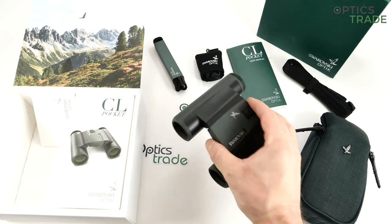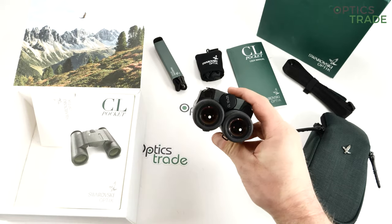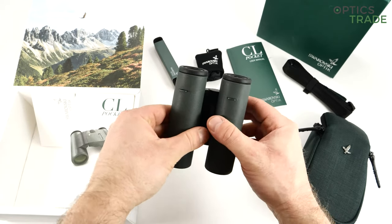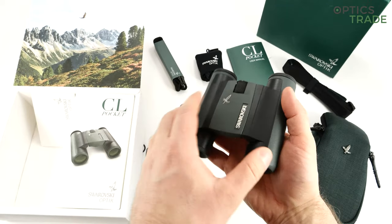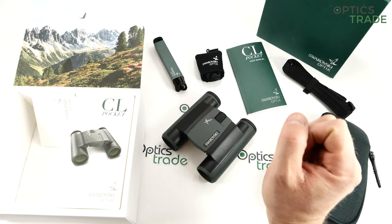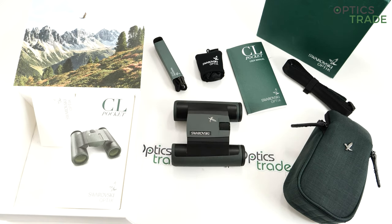Even though they produce pocket binoculars for nature enthusiasts, travelers, and hikers, you can immediately see from the styling that they are in essence a company which produces hunting optics. This particular model, the CL Pocket, was introduced in 2013, and you can see a little bit from the styling.